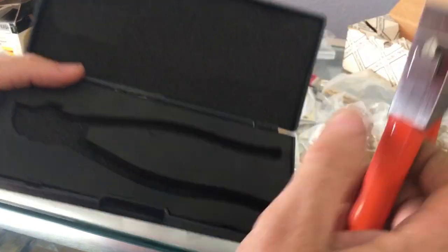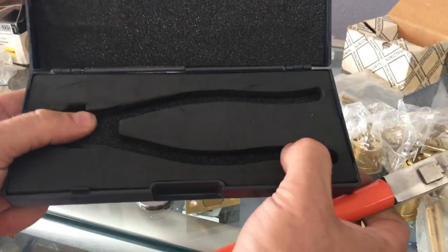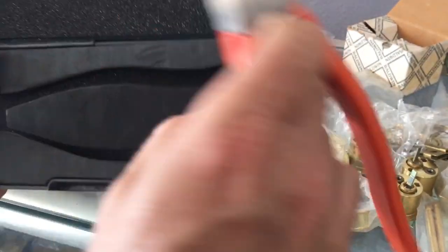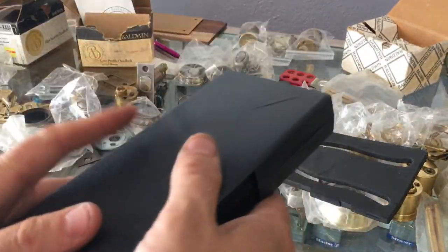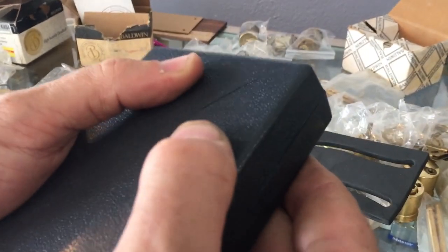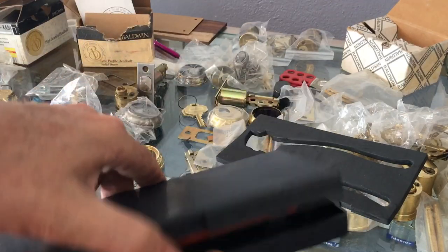So, my Lishi key cutter — we've already opened it, opened it the wrong way. It comes with this custom molded plastic case, sort of — it's just a piece of rubber or foam that's cut out. Even when you lose that you can still use it, but it's already got a crack in it.